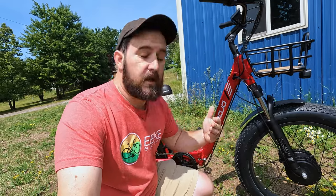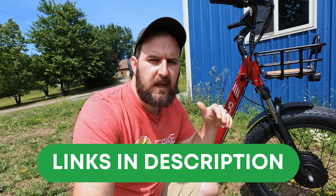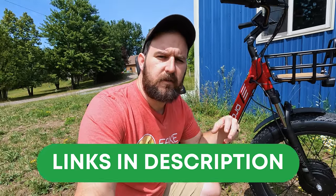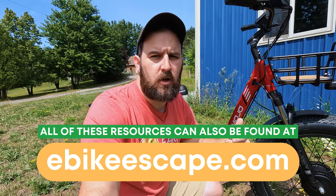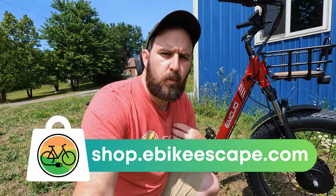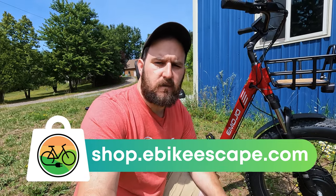Before we hop in and take a closer look at the Emojo Bison Pro here behind me, we just want to ask everyone a couple quick favors. If you are looking to purchase any electric trike or electric bike, please consider using the links down in the description. All purchases made after clicking those links help support and keep the lights on here at E-Bike Escape. Also linked down in the description, we'll have links to our e-bike accessories list, top e-bike brands page, our e-bike discount codes page, and our newly opened E-Bike Escape store.